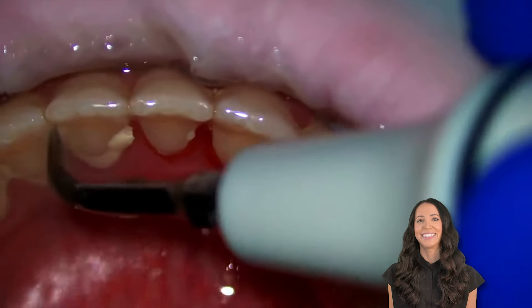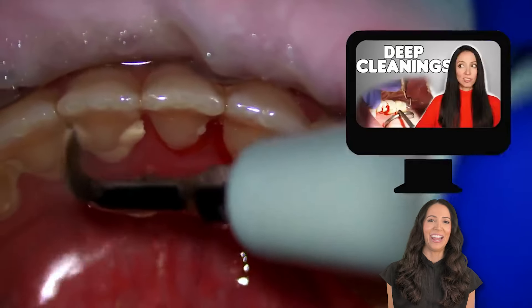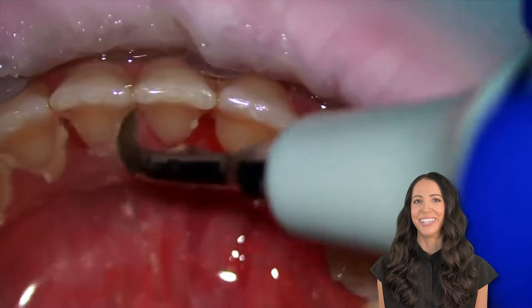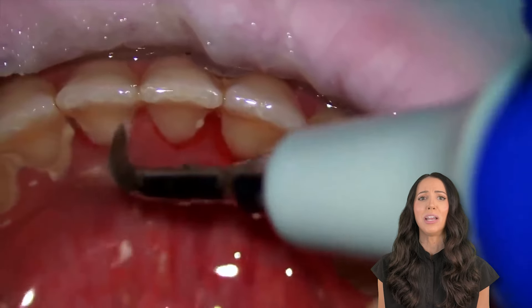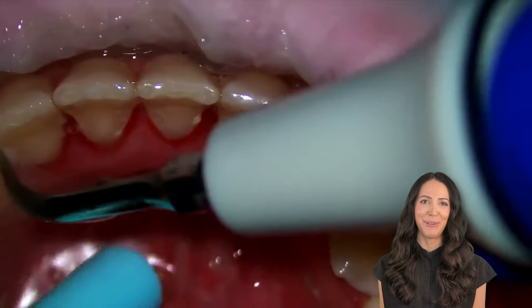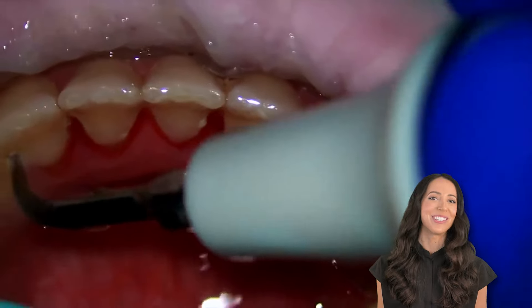There are all these different types of cleanings. I actually have a video all about that explaining the different types of cleanings, which I will link in the description box if you'd like to learn more. But for the purpose of this video, let's just keep watching and seeing how cool it is to see this tartar being removed from someone's teeth. So satisfying.